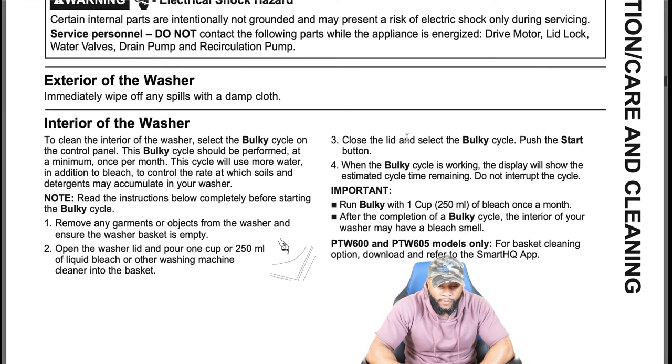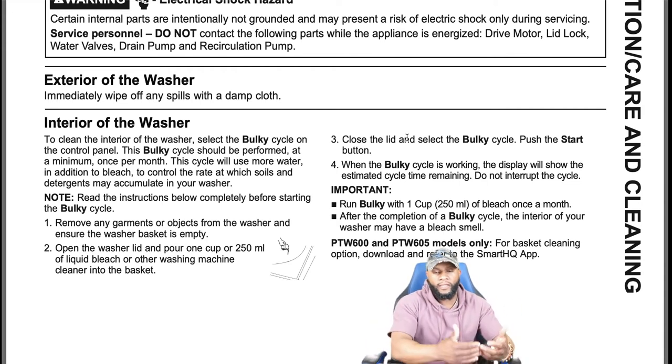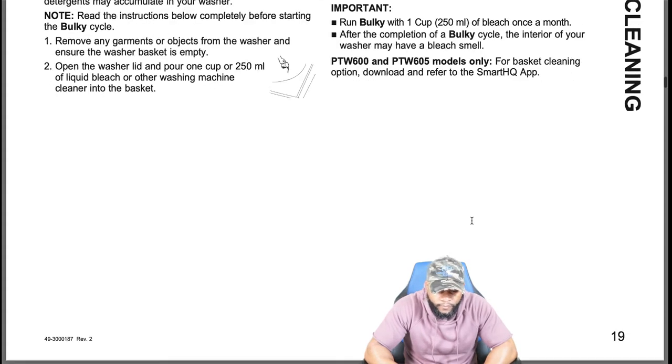To clean the interior of the washer, select the bulky cycle on the control panel. This bulky cycle should be performed at a minimum once per month — it uses more water in addition to bleach to control the rate at which soils and detergents accumulate. Remove any garments from the washer and ensure the basket is empty, then pour one cup (250 mL) of liquid bleach or another washing machine cleaner into the basket, close the lid, select the bulky cycle, and push start.